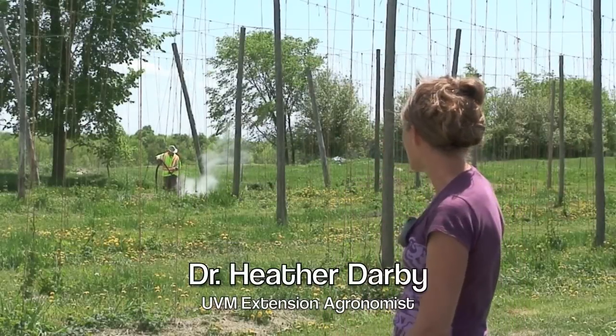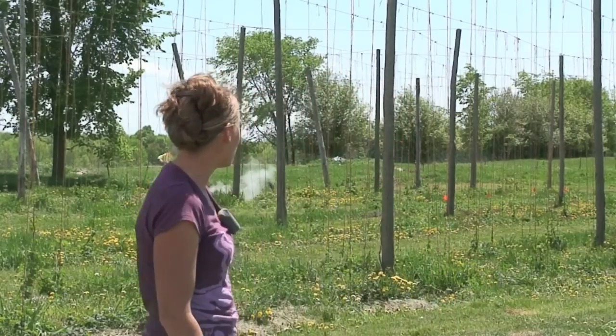Today we're steam weeding out in the UVM Extension hop yard with Ron Brennan and as you can see we have quite a weed problem here at our UVM hop yard. Most hop growers struggle each year controlling weeds in their yards, so we're looking for an economically viable and environmentally sustainable practice that will help farmers control weeds in their hop yards.